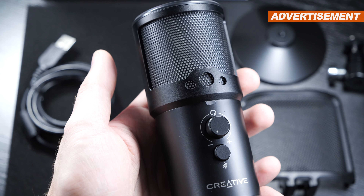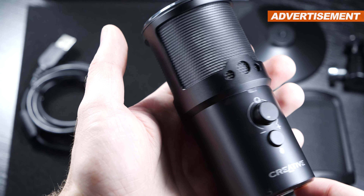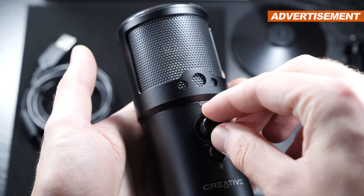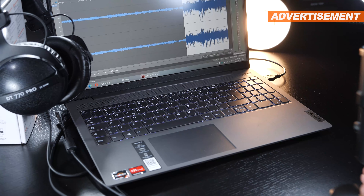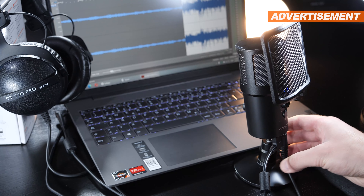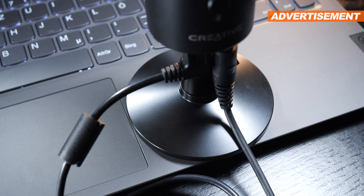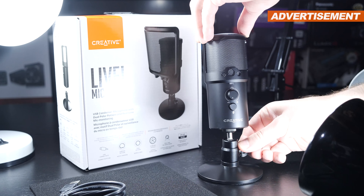The build quality for this price range is totally okay — nothing mind-blowing actually, since the body is made out of plastic, not really surprising, but rest assured it doesn't make a fragile impression. The Live Mic M3 is pretty robust. I'm pleasantly surprised that both the table stand and multi-angle mount are fairly high quality and made out of metal. The table stand itself is pretty heavy, so the microphone certainly doesn't wobble around and produce unwanted noises while recording. The equipment, consisting of four main components, is put together in a matter of seconds.